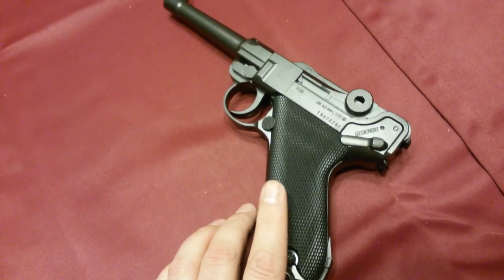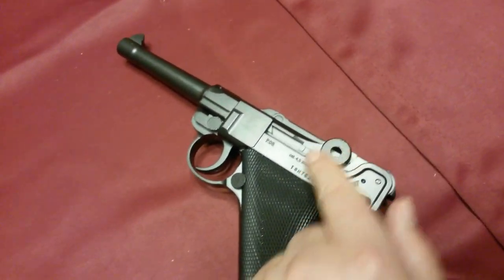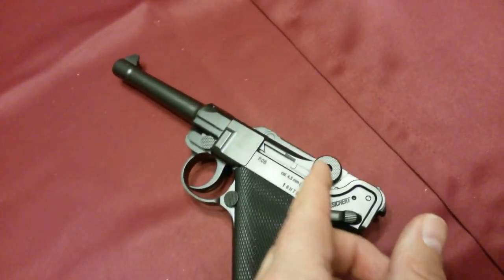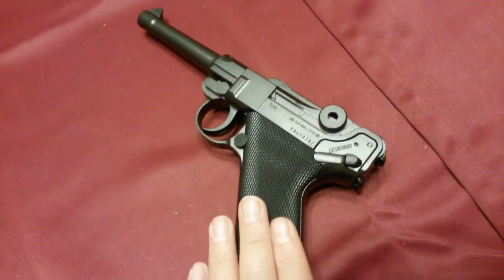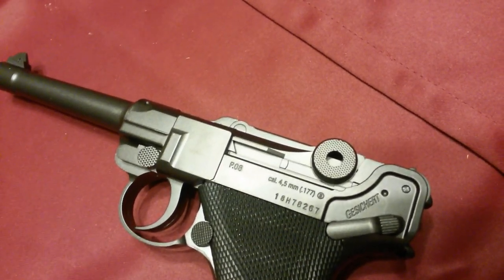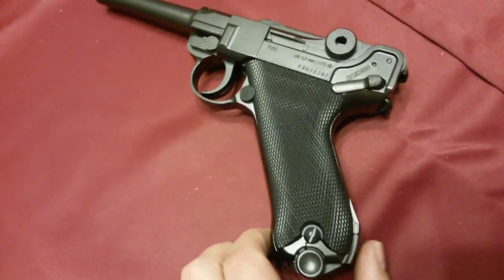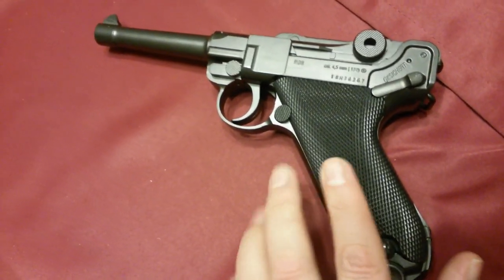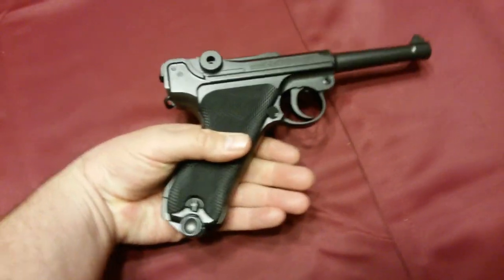There are two advantages to the non-blowback version. First, every time you use the toggle lock, it's popping up and down every time you fire — that takes energy and air, so you'll go through fewer cartridges. Second, any time you have moving parts, you have a chance for something to malfunction, so there's more chance of jamming. I personally want that realistic look and feel, so that's the way I would personally go.